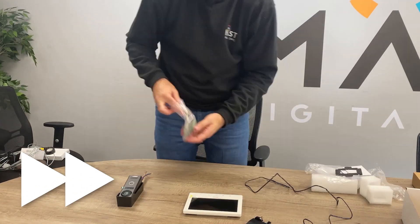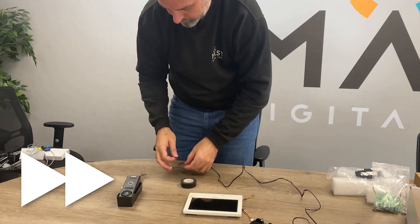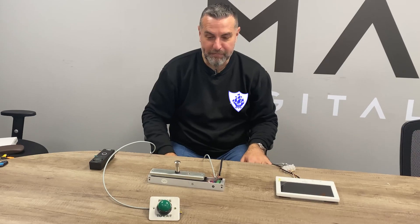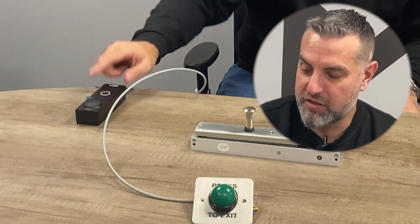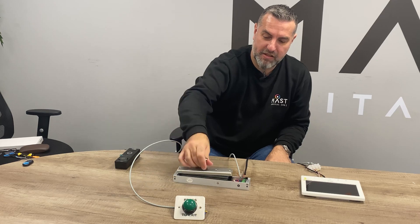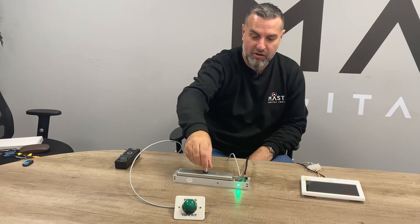I'm just going to quickly show you that now. So here's one prepared earlier. We've got a mag lock now included, we've got a push to exit now included, still got the indoor screen, still got the door station. The push to exit button is wired into the indoor station and the indoor station is now controlling the mag lock. Like I said earlier, the mag lock needs a separate power supply so I'm going to put that in now. The mag lock's now got power and it's now locked.